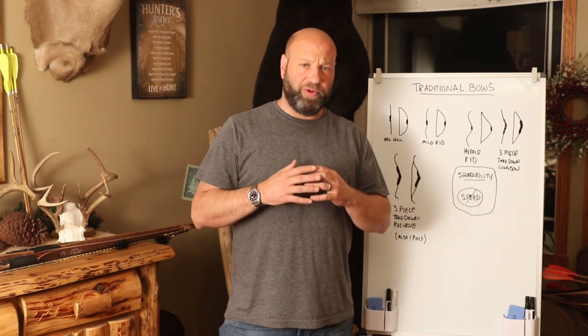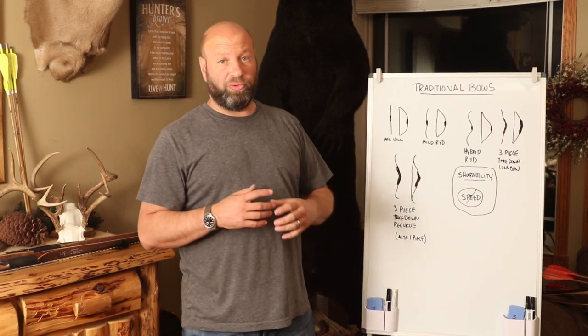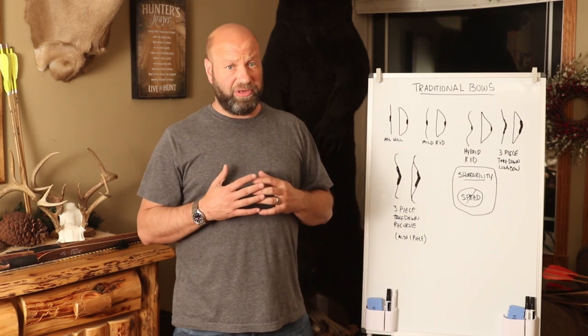Hey guys, welcome to the Traditional Bow Honey Wilderness Podcast. This is Jason and Sam Kovac. Today we're going to talk about traditional bows — different kinds. Kind of elementary, but we're going to take it into a little different level on some of the pros and cons to each of these different styles.